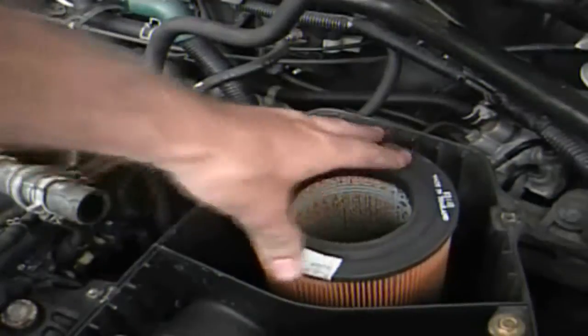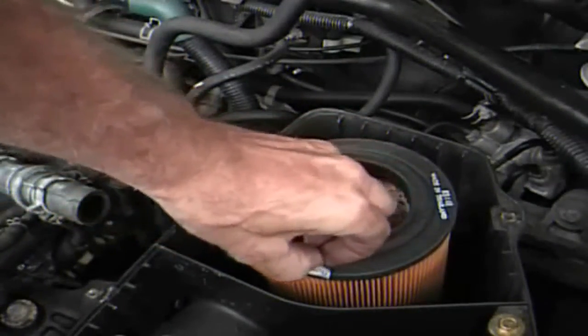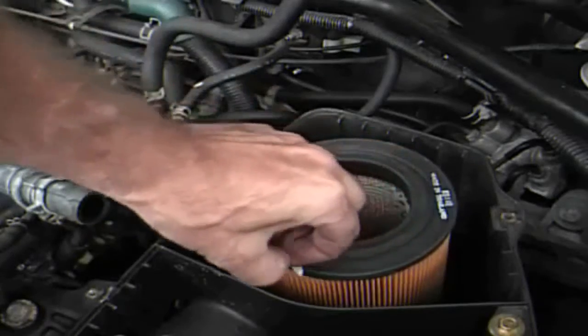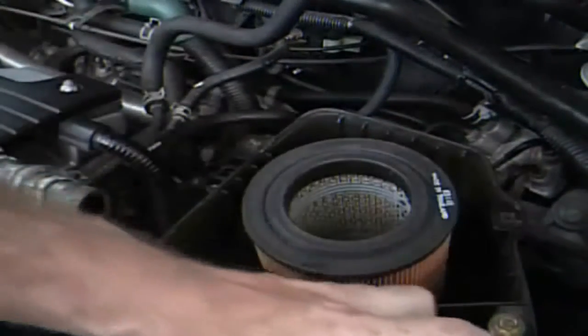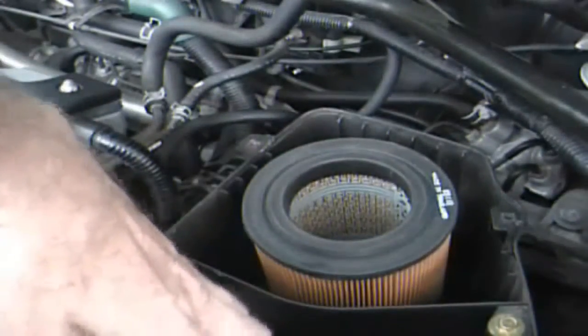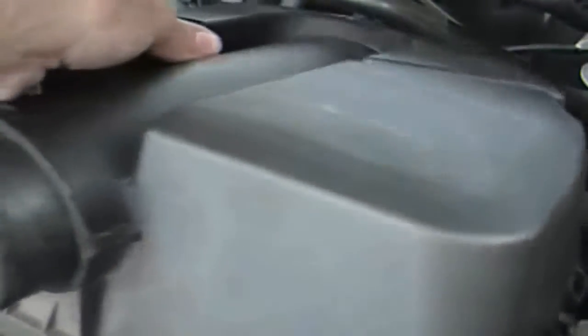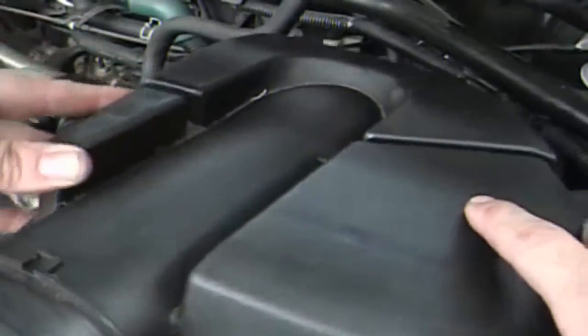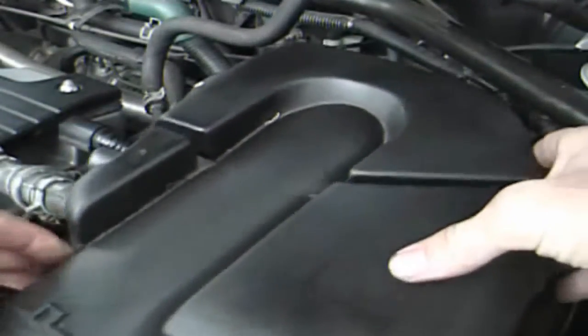I put the new filter on. I don't really want to have anything loose inside there because if it gets into the engine I'm in trouble. Once again I spray the inner holes rather than the outer holes and give it a real dab — maybe I should have used the straw instead of the open spray. The cover goes on and everything goes in reverse order.